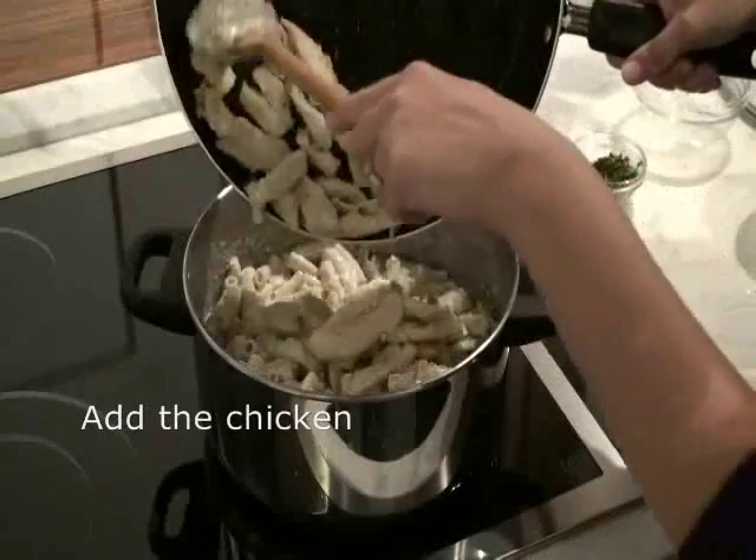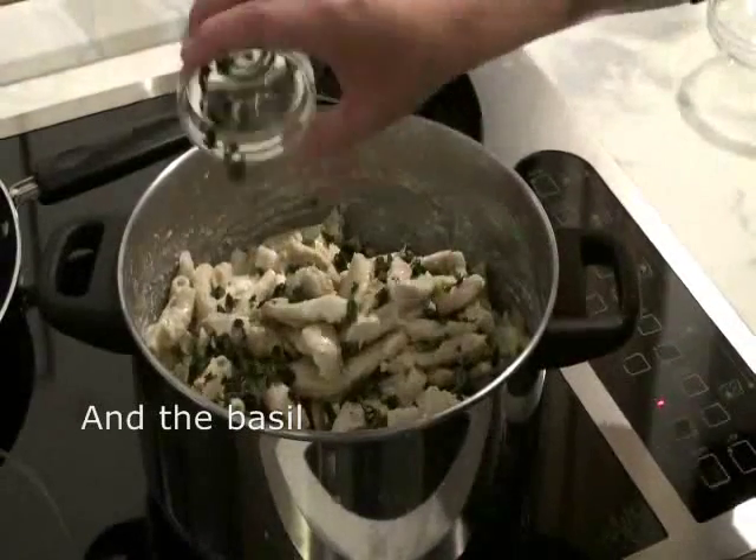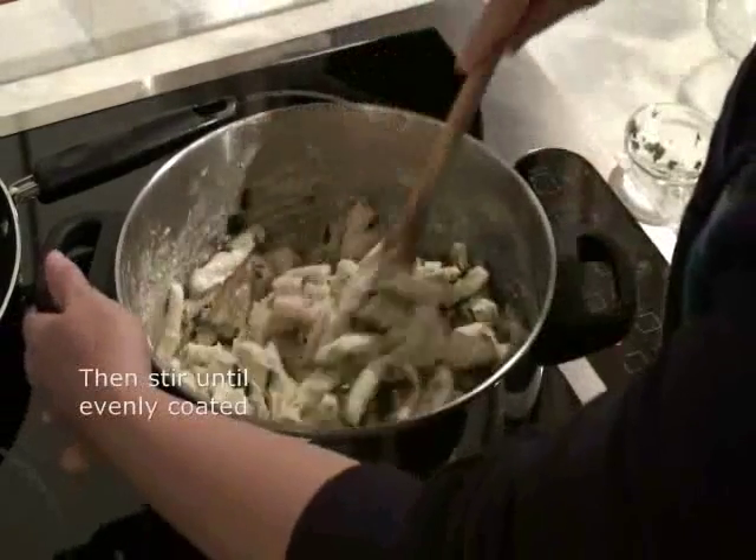Add the pre-cooked chicken. Add the fresh basil and toss the pasta gently. If the pasta seems dry, add more cream.